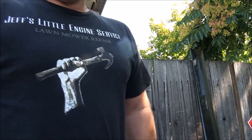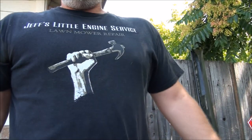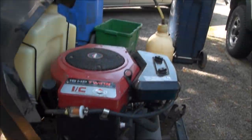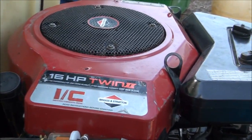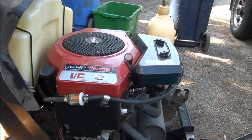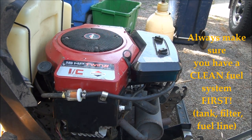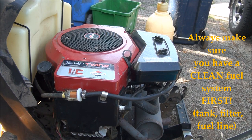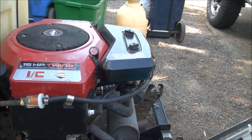Good morning folks, I'm Jeff's Little Engine Service. I've been wanting to make this video for a long time. What we're going to do today is rebuild a carburetor on the good old Briggs and Stratton twin cylinder. This particular one is a 16 horsepower but they pretty much are all the same as far as the carburetor goes. The engine sputters and won't rev up. I've tried adjusting the carburetor but it just won't run right. I also have to have the choke out about halfway for it to run good, so I think it's time to rebuild the carburetor on this thing.